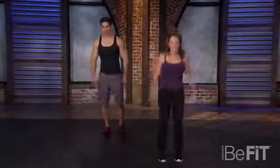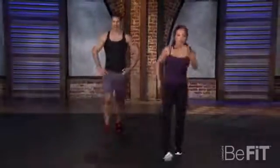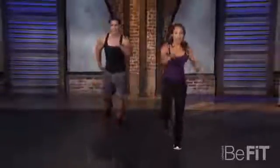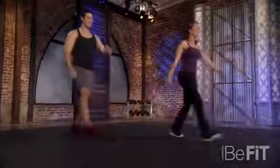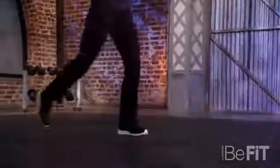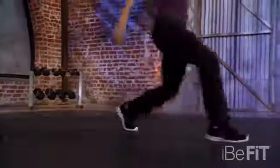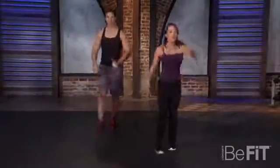Front lunge to reverse lunge. Right out, let's go right back. I love doing runner's arms for this — helps you keep your balance as you're going backwards and forwards. Make sure those knees do not come over the toes. Nice and slow, 90 degrees on each side. I'm feeling the burn — time to switch legs. Last one and then we're going to switch.